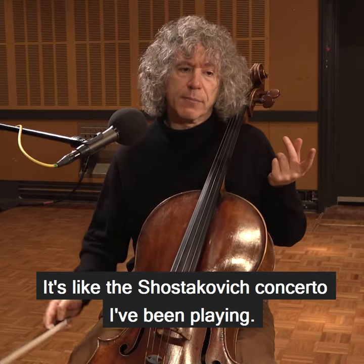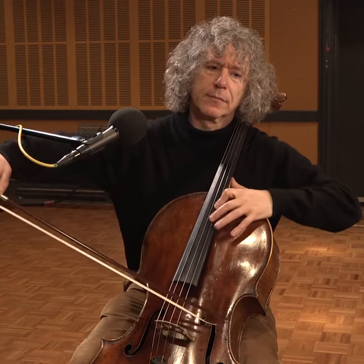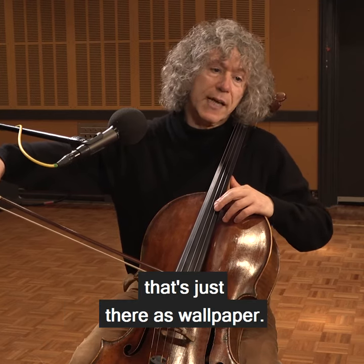It's like this Shostakovich concerto I've been playing. You could play the beginning of the slow movement with constant vibrato — but to me, that's boring. It's not speaking vibrato; that's just there as wallpaper.